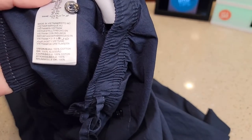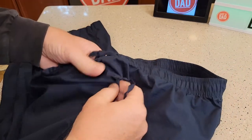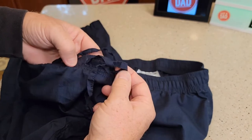It looks like they're just a hundred percent cotton. It does have a very nice elastic waist. It does have an opening here with a button in the front, and the drawstring is in the front.